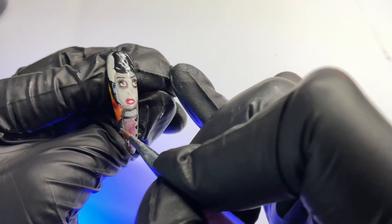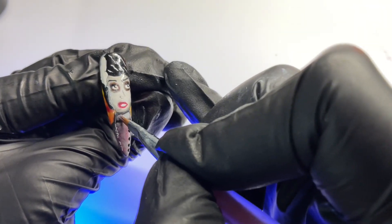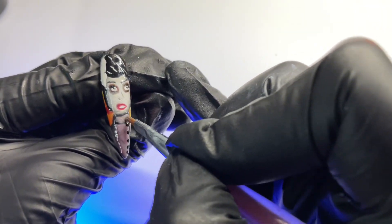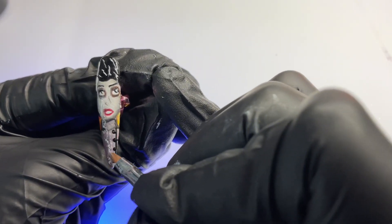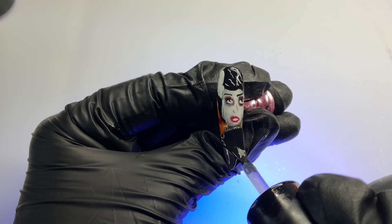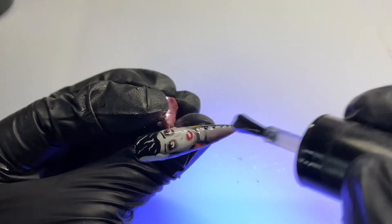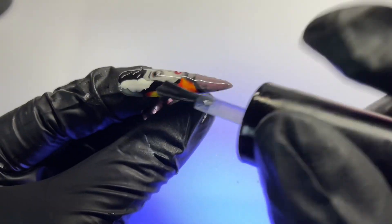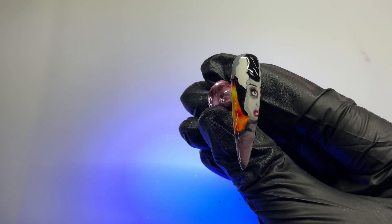Now we're just going to draw a line on the right side with some dots for the buttons of her dress. I'm adding a little bit of a color mixture that includes a gel polish I'm releasing soon called Rose Solstice. When you're adding in a color like red, you'll probably have to mix in a little more gray or black so everything blends more seamlessly without harsh transition lines. Once that's to your liking, go ahead and cure it and top coat it.